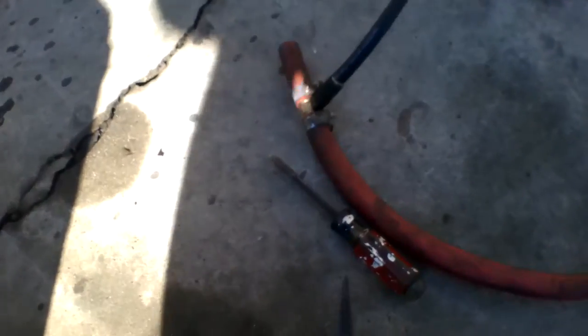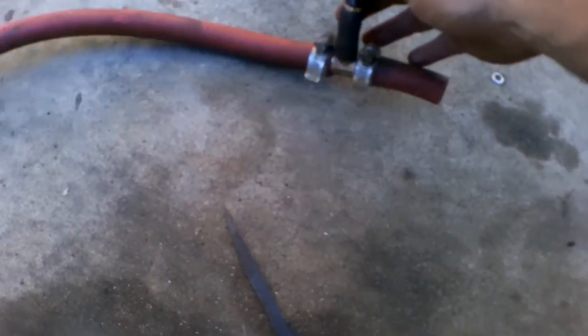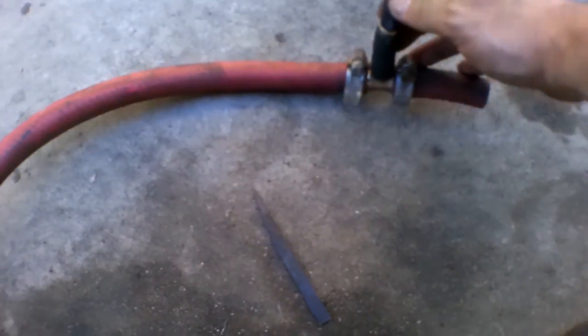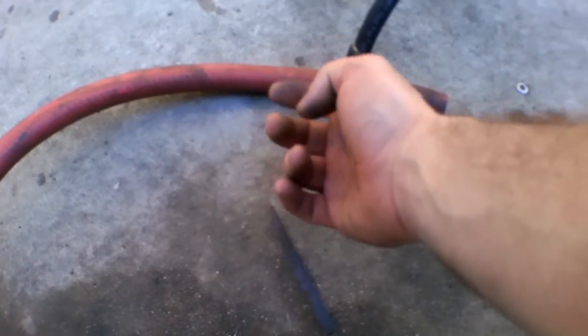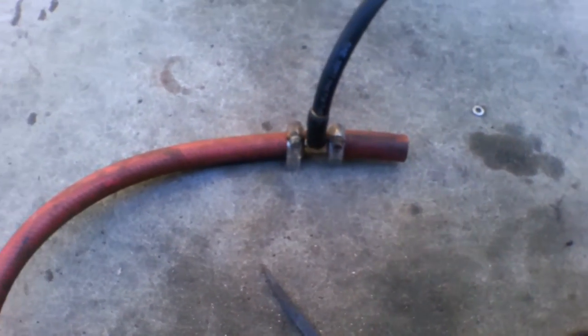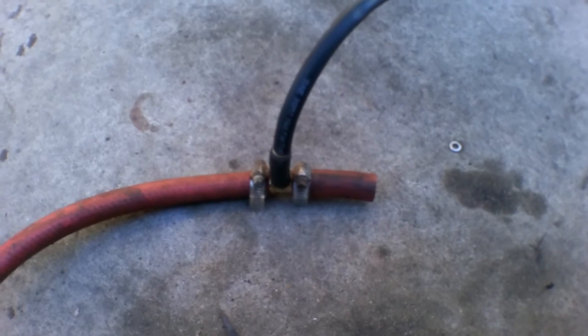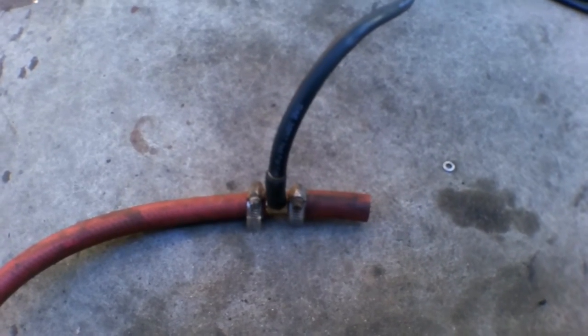So this fitting goes in the tank, this goes to the filler neck, and this feeds back up to the engine compartment to the charcoal canister. I'm keeping it at 12 o'clock pointing up because I don't want fuel to travel up — I only want it to collect vapors. Plus my charcoal canister is actually higher than the tank, so fuel should never actually go up that high anyway.